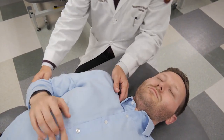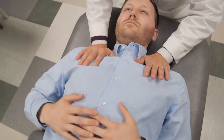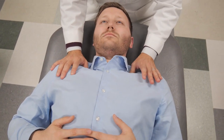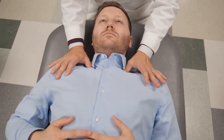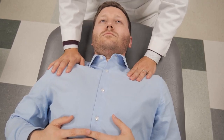So after a few circumductions of the shoulder like that, you can come back and assess springing, as well as the restrictions within the fascia. And that did improve with treatment. That can be repeated on the left side if necessary.